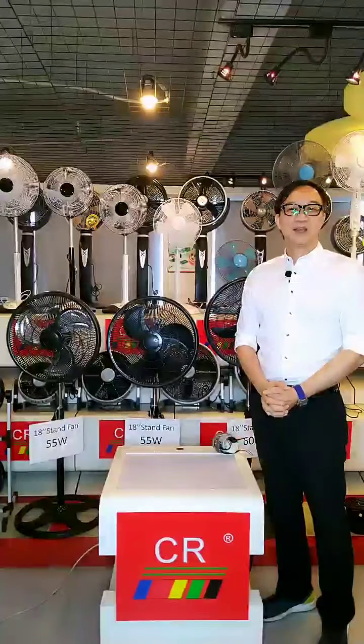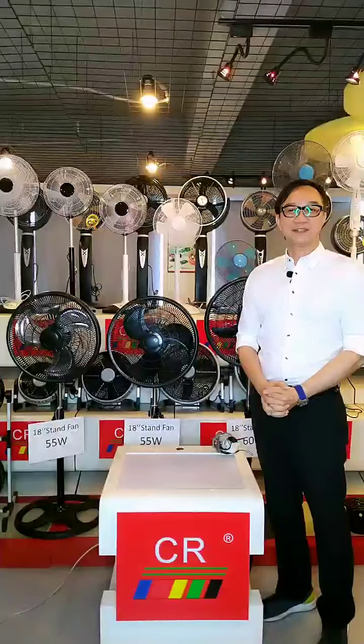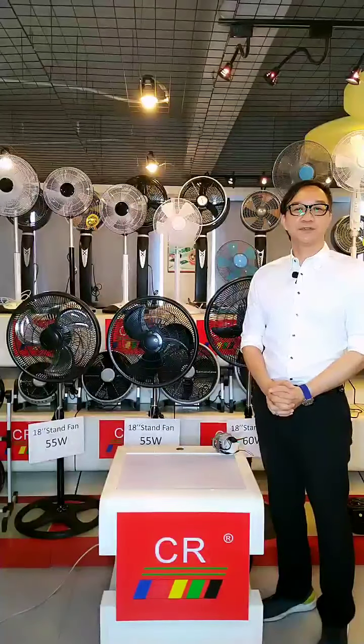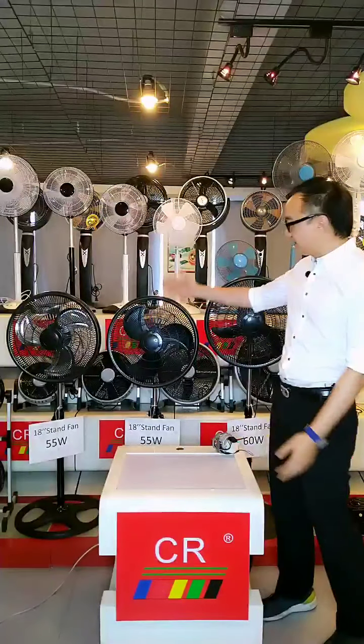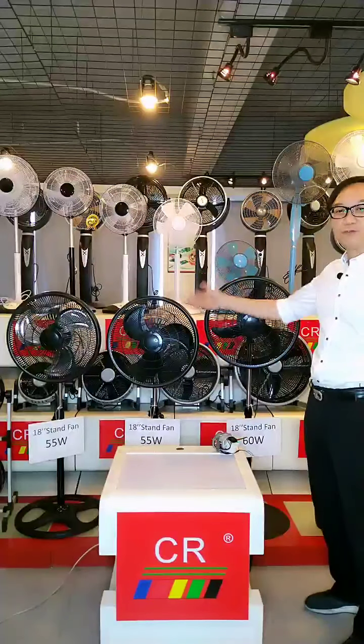Hello everyone, welcome to our live room. Yesterday I pre-announced that we have a new model to be introduced today — the new 18-inch plastic grill fan with a round base.